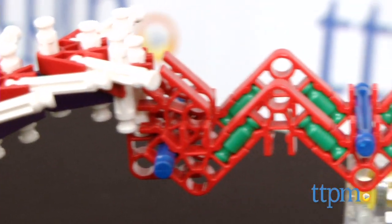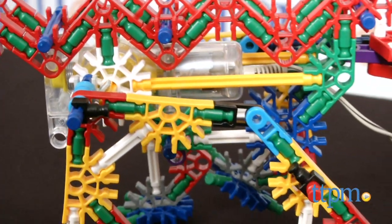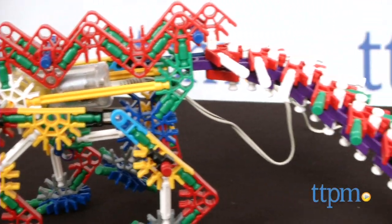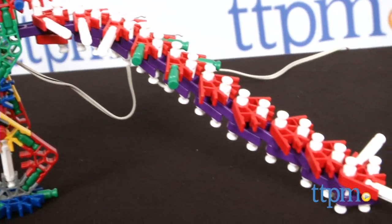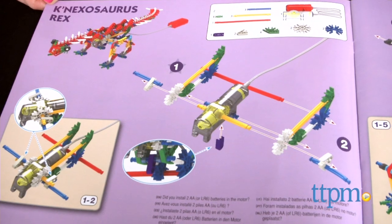With this set, kids can piece together this slow creeping dino reptile. The set features traditional K'nex connectors and pieces that snap and stay in place, and kids can build up the dinosaur around the motorized feature.